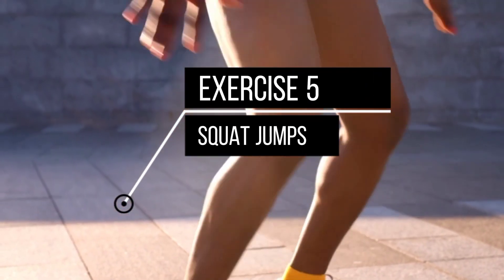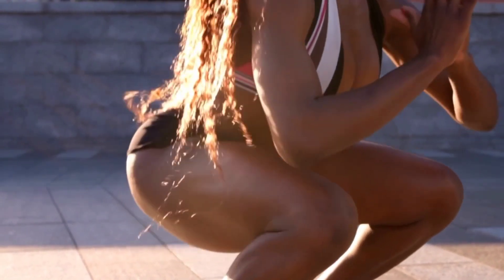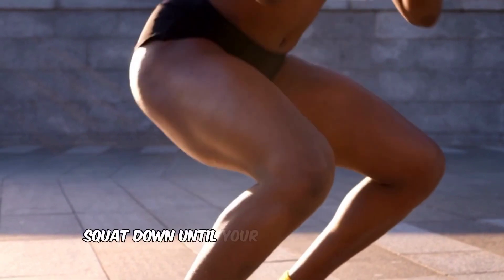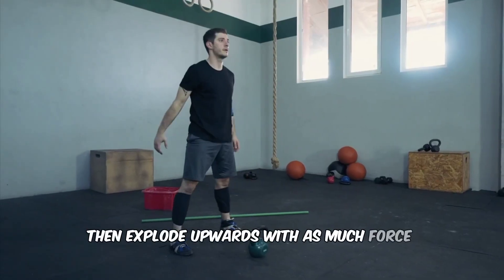Exercise 5: Squat Jumps. Our last exercise is squat jumps. Start standing with feet shoulder-width apart. Squat down until your thighs are parallel to the ground, then explode upwards with as much force as you can.